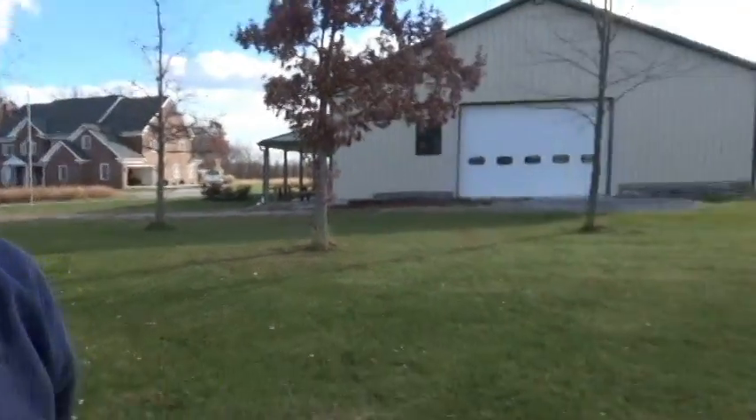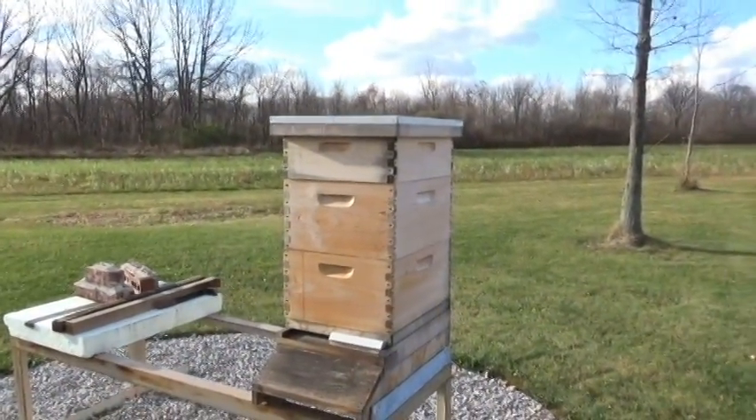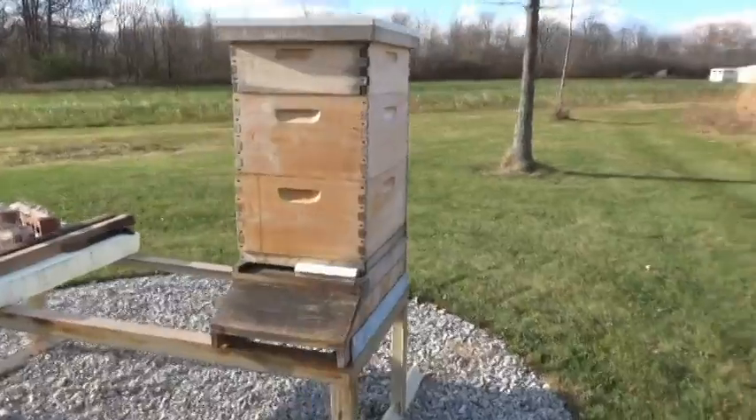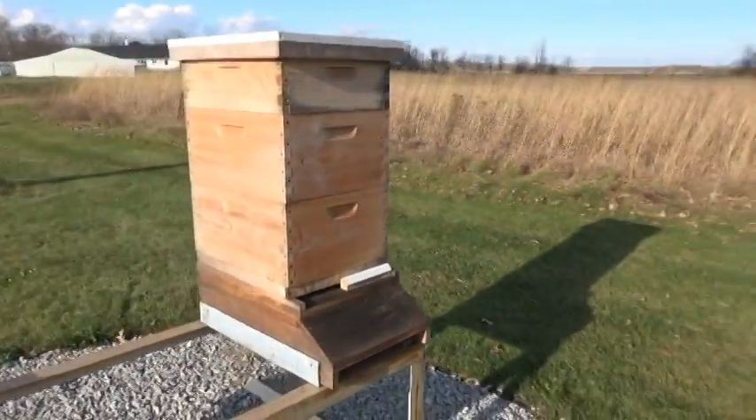Hey everybody, Bud Mormon back here again, and we're getting the bees prepared for winter. I'll turn the camera around and we'll take a look at the beehive. As you can see, the beehive is sitting here — we've got two deeps and a super around for winter.